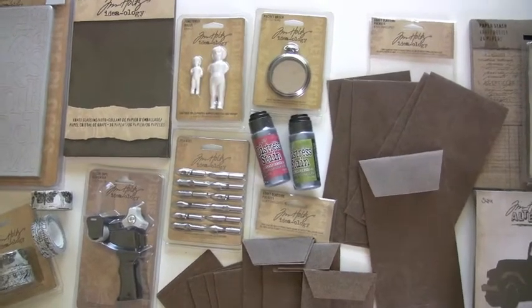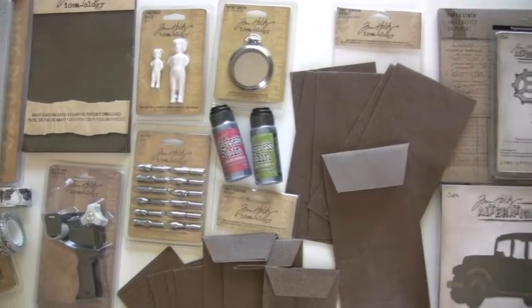Wow, our cup runneth over with Tim Holtz Ideology and Sizzix. Let's take a look.